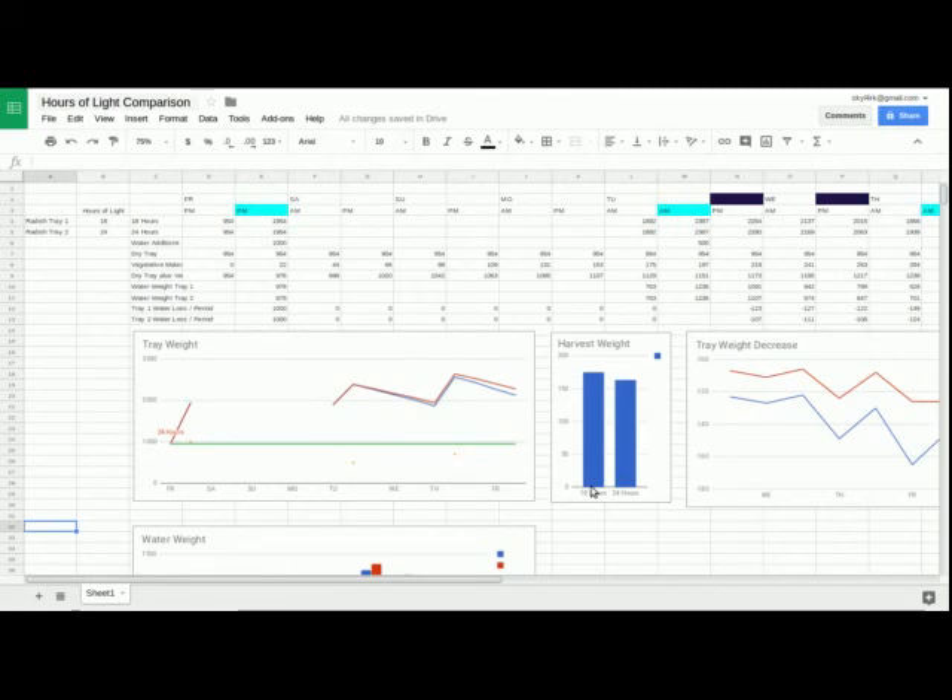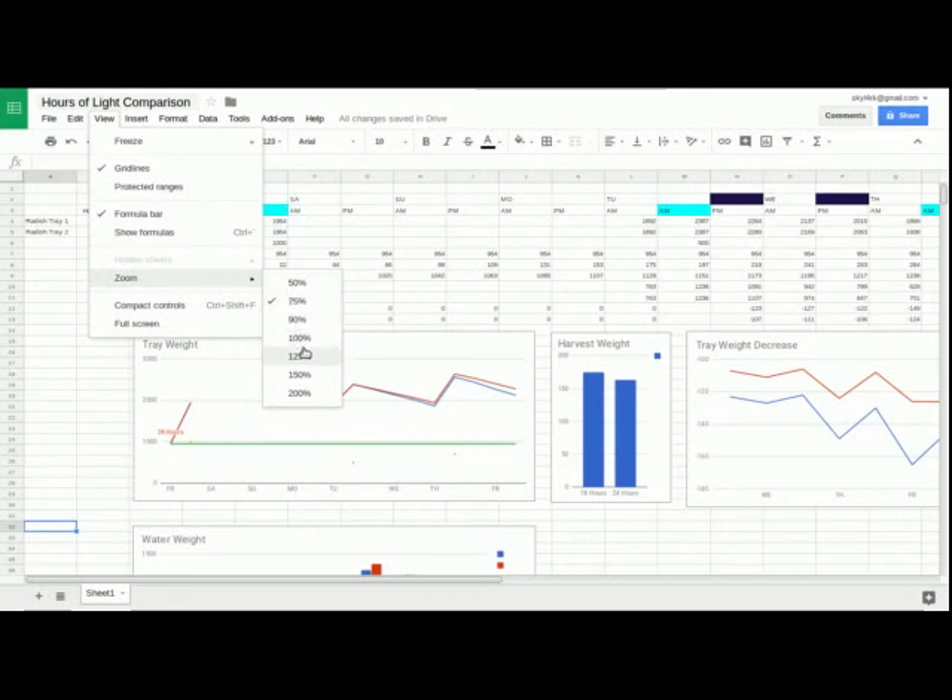I grew two trays of microgreens — radish microgreens, daikon radish — and started them with exactly the same tray weight and added the same amount of water each time. Tray one received 18 hours of light and tray two received 24 hours of light. The purpose was to see which is better: 24 hours or 18 hours of light. I can zoom in and show you the result and save you a lot of time.